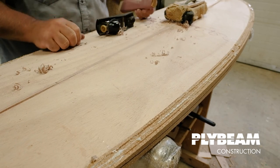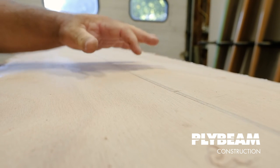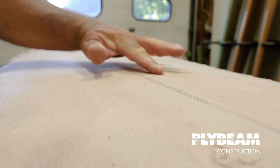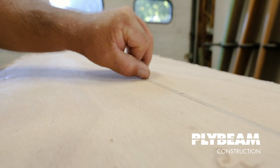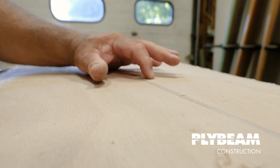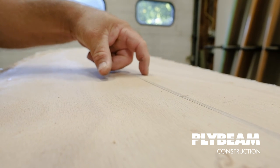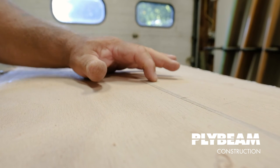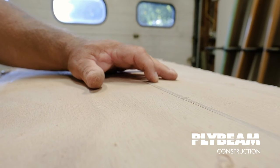One thing you'll notice is that on one side of the keel the planks got pushed down a little bit lower than the other side — this plank is level with the top of the keel, but this one is dropped down just a tiny bit, maybe a sixteenth. I like to keep it flush with the higher surface. If I take the higher surface down to match, I risk sanding through the veneer on the plywood and exposing the grain below.